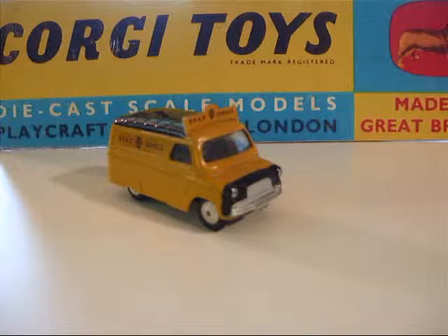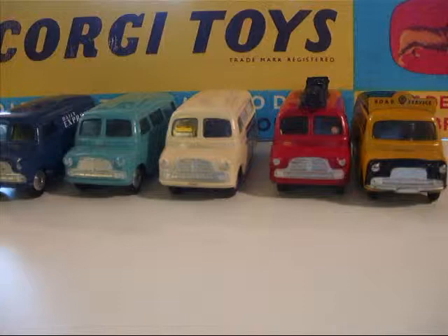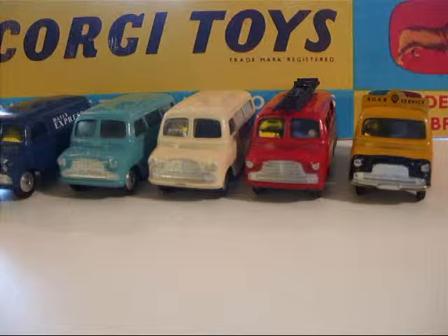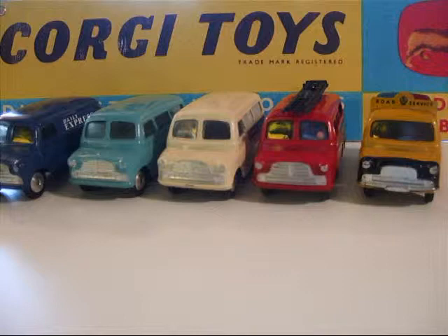So there we are — five examples of the Corgi Bedford CA van. There are a few more I'd like to get. This will be it for now, and I hope you enjoyed the video.